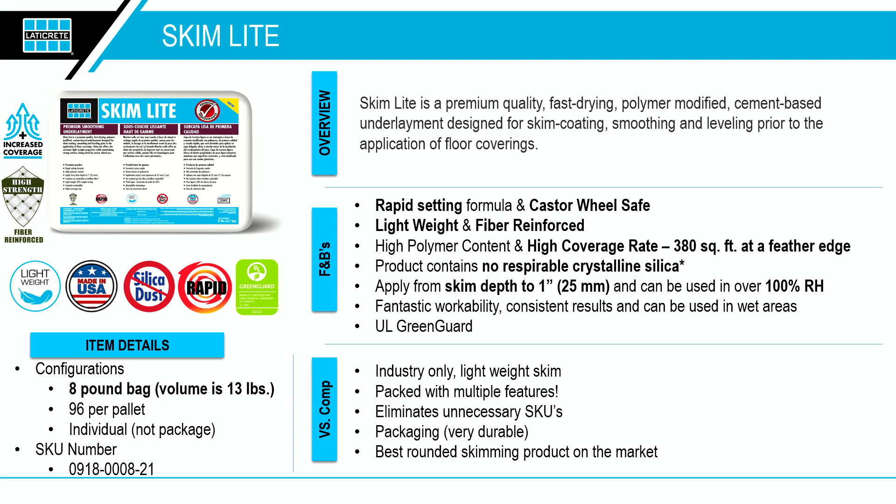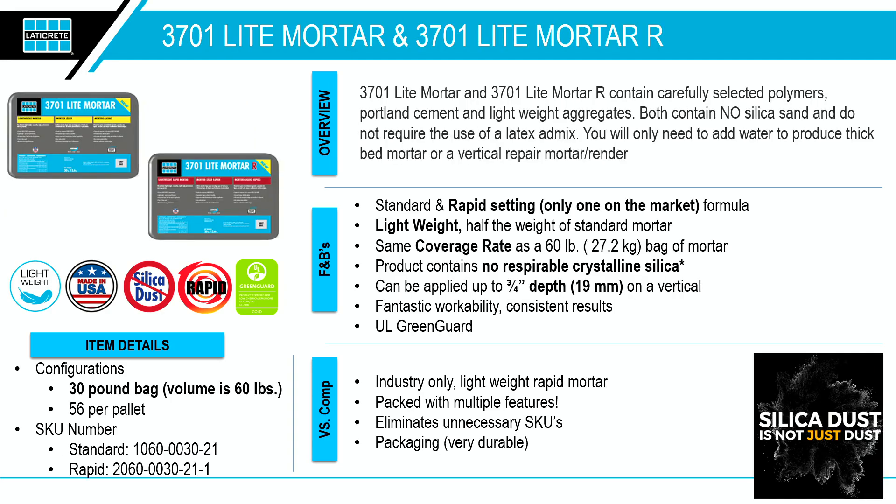Moving on to our 3701 Light — our classic, legendary product, the 3701 Fortified Mortar Bed, has been on the market for well over 10 years and needed an update. We added lightweight technology to create the 3701 Light Mortar and also Light Mortar R, our rapid version. One feedback we always got on the traditional FMB was that when doing pool walls, renders, or anything like that, the material would fall off — so we took the technology from Multi-Max Light and introduced it into a mortar.